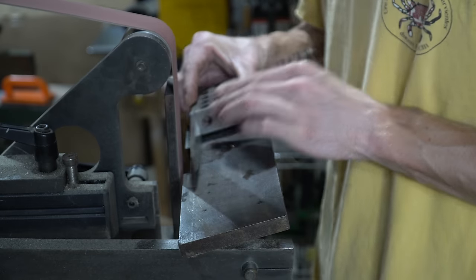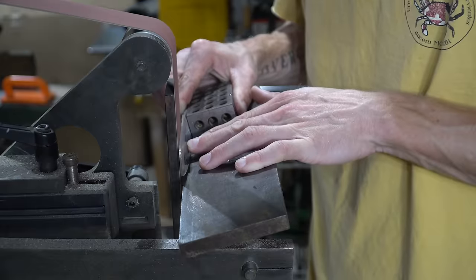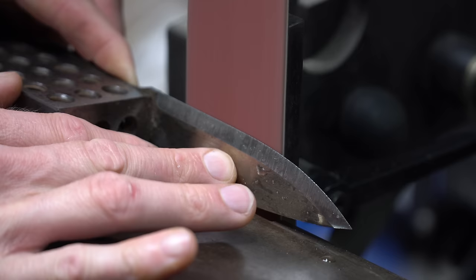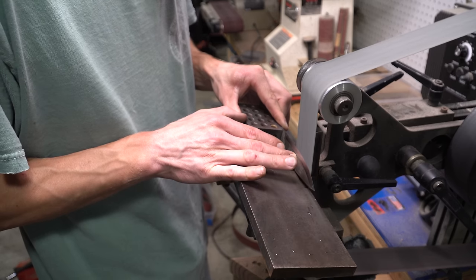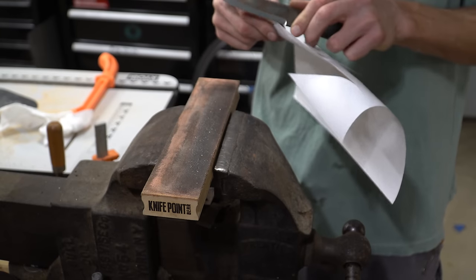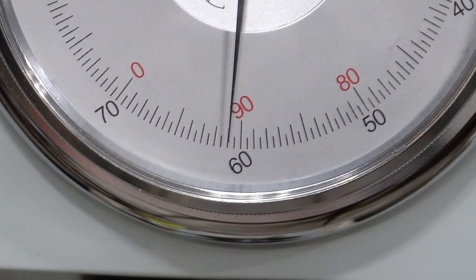I made three identical knives. All three had the same shape, all three had the same angle at 14 degrees per side, all three had the same belt progression: 36, 80, 120, 220, an A30 Trizak belt, and stropped on a 6 micron diamond strop. All three were razor sharp. All three tested at 60 to 61 on the Rockwell hardness scale.